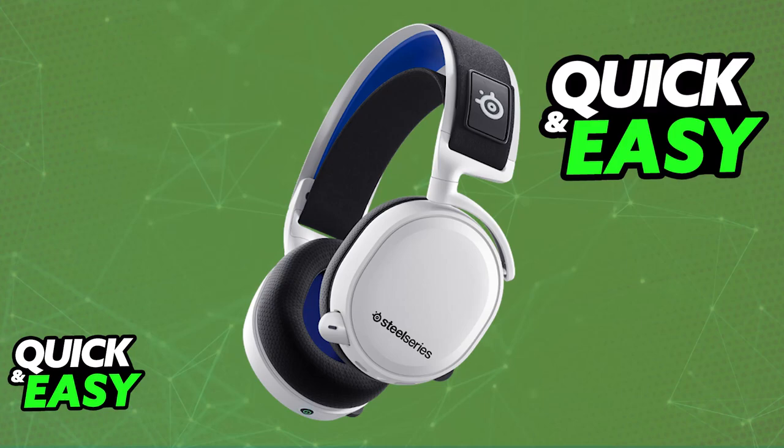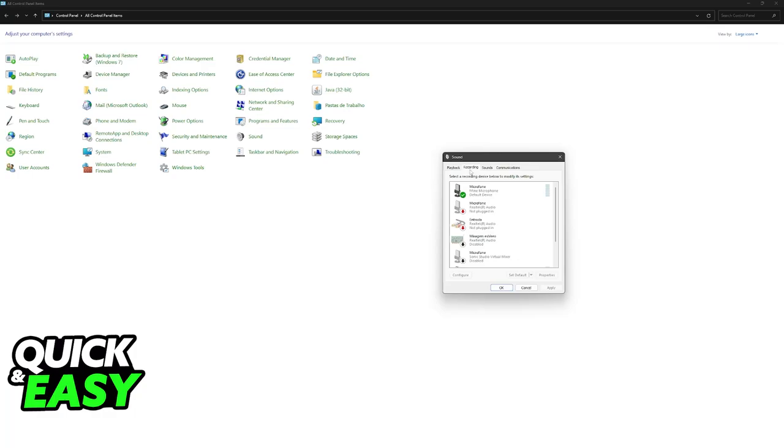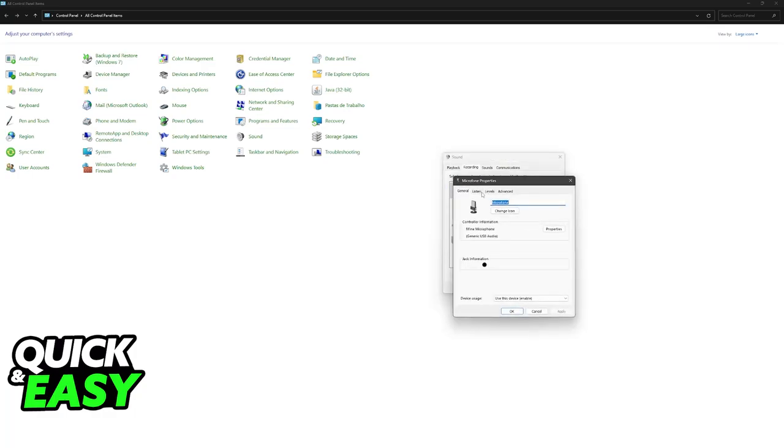First, on your PC, you will be able to go over to the Control Panel, access the Sound category, and in here, under the Recording Devices, you will be able to right-click your SteelSeries microphone, go into Properties, and control the levels. You can listen to this device and make sure that it is set to the best channel possible.